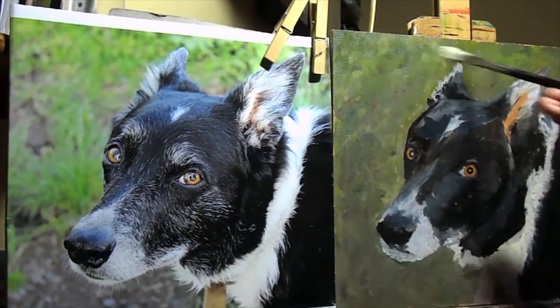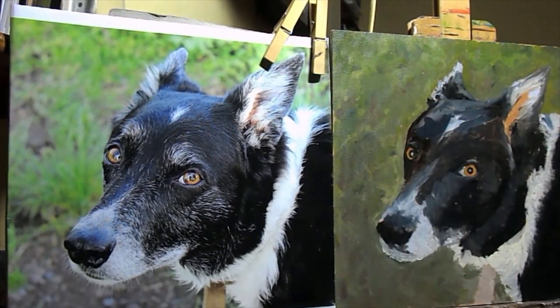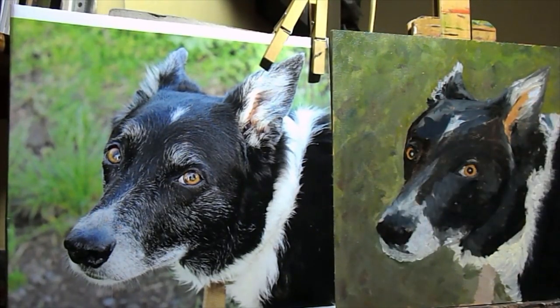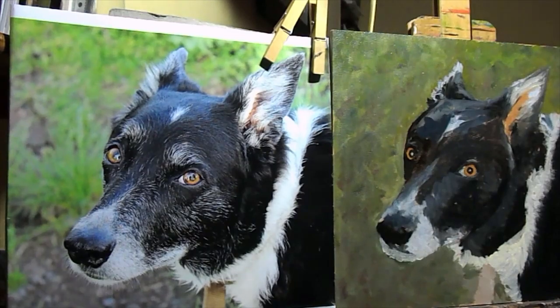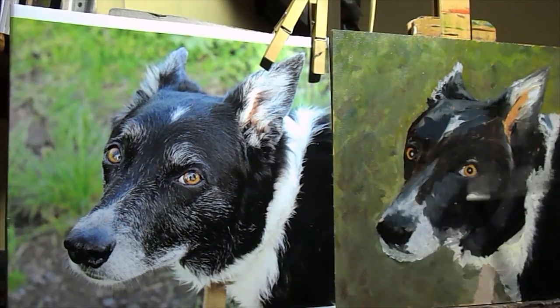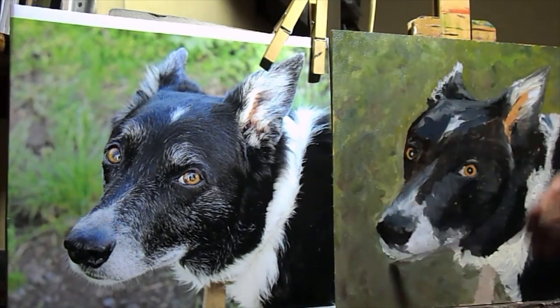I'm going to oil it out, which is putting a very thin layer of liquin on the top. When oil paint dries it dulls down, so this is a way of bringing back the brightness of the paint so you can see really where you are with it. Put a very thin layer on and spread it as far as you can.